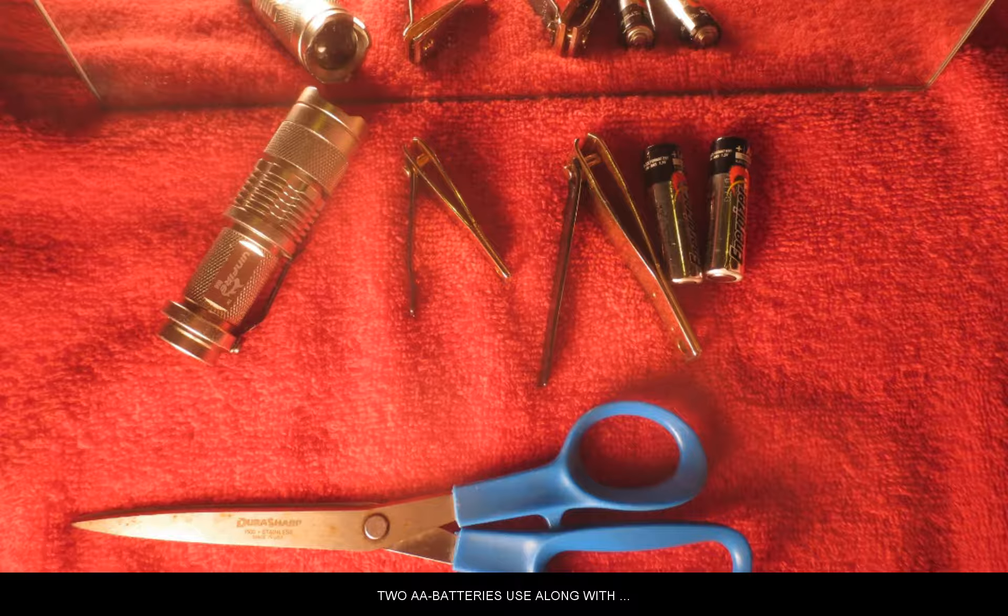Two AA batteries used along with clippers, scissors, mirror, and small light.